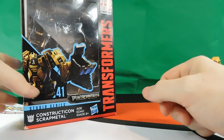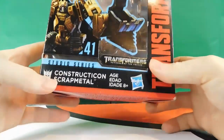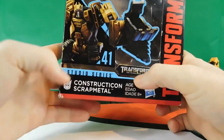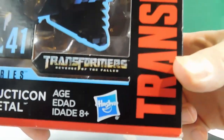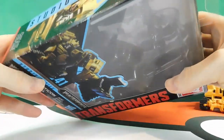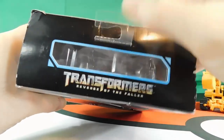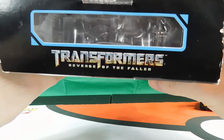First things first on the checklist is the packaging. On the front we have Studio Series number 31, Scrap Metal, a Constructicon from the Decepticons. We have the age rating for eight and up, Hasbro, Transformers Revenge of the Fallen, Transformers Generations, Takara Tomy, and a picture of Scrap Metal looking all scrappy. On the top there's a little hanger and a small window to look in from the top.